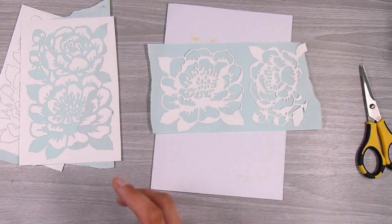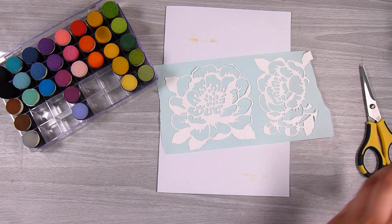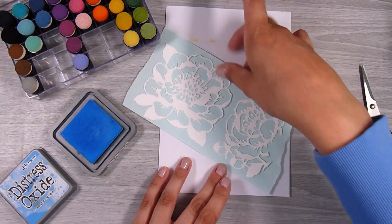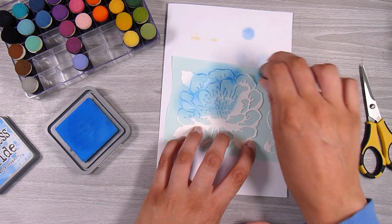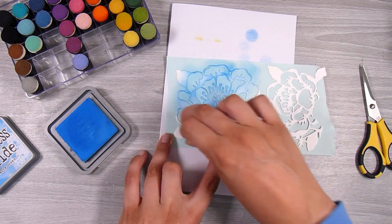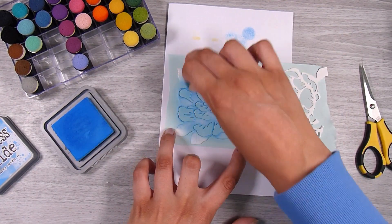I'm just going to stick them down to that little piece of low tack tape, and this is how I'm going to color them. I know that peonies don't necessarily come in blues, but today this is just what I felt like doing. So I'm taking some Salty Ocean Distress Oxide and I'm going to go over just the flower portions. There are some leaves that come off the sides of these flowers, so I'm going to kind of leave those for the moment.